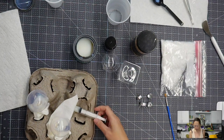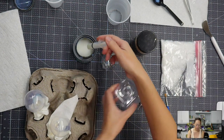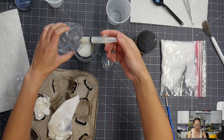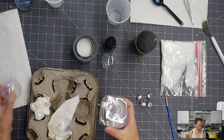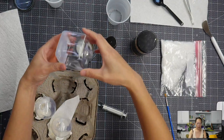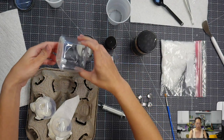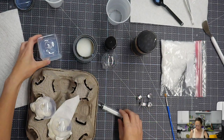Let's do this last one. This one needs a lot more — it's a lot of space in there.